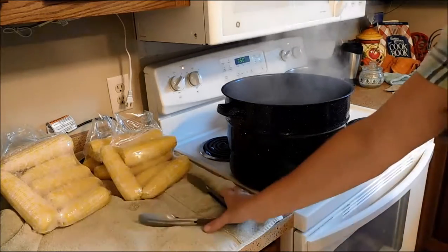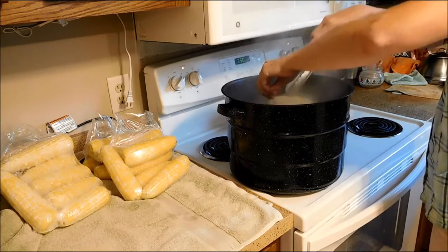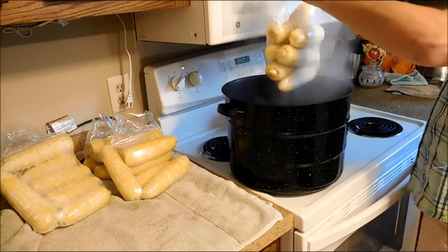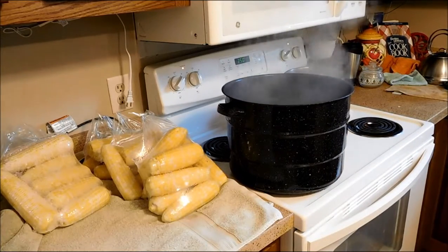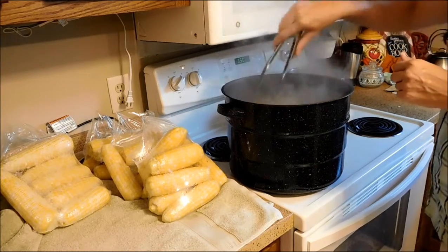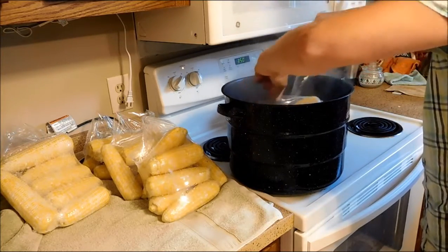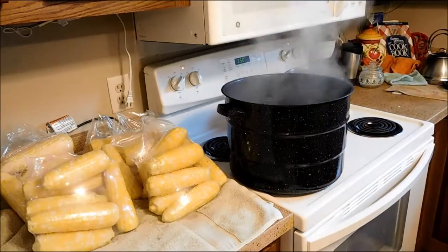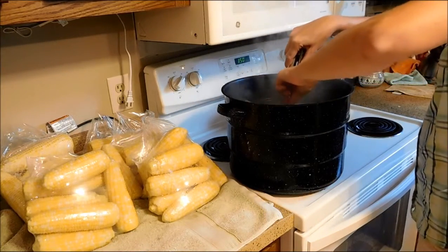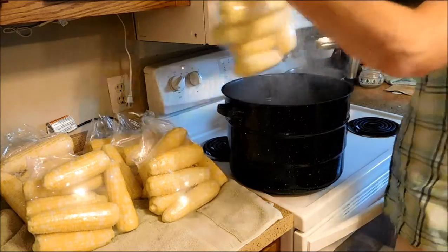Don't forget to push-pin it, and remember you're using hot water so be careful. I'm only handling this by the flap — if you don't cut it off, it makes a really handy handle. If you dip the whole thing, it does make it harder to get out but your flap will shrink also. If you don't want to do any cutting, you really don't have to.